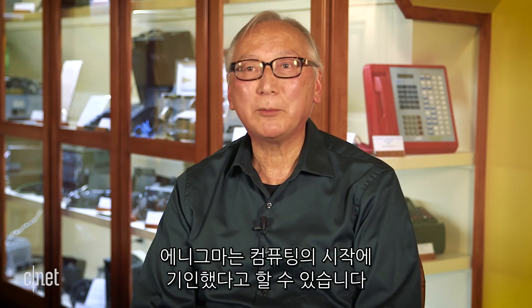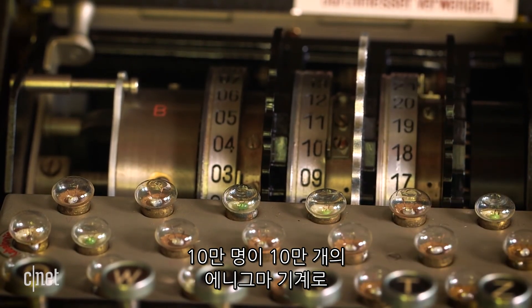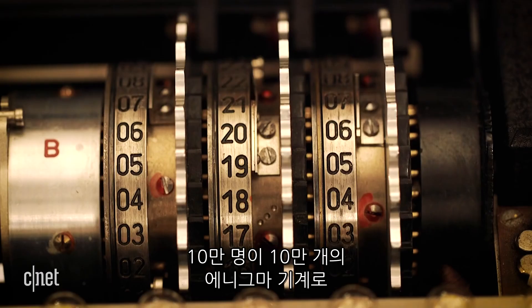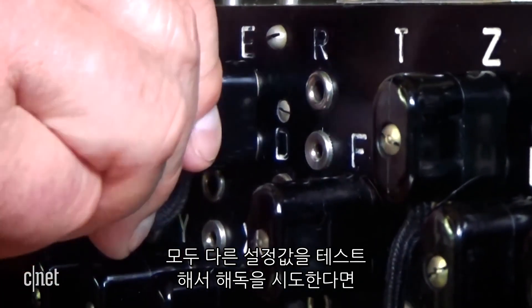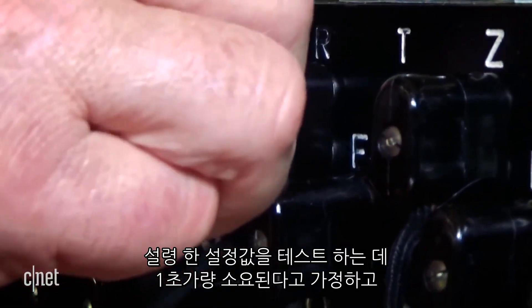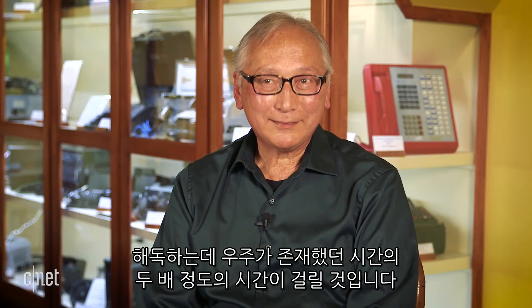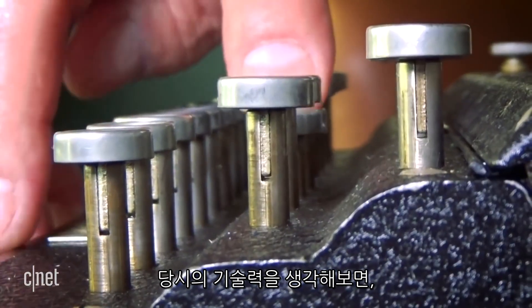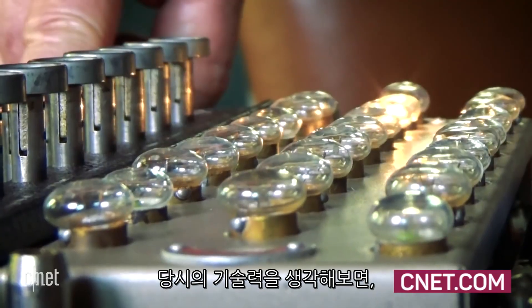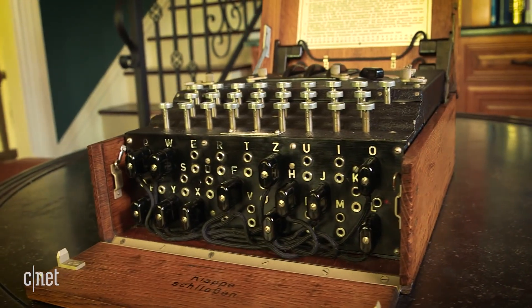The beginnings of computing is directly attributable to the Enigma. If you had 100,000 people with 100,000 Enigma machines, all testing different settings at one setting per second, 24 by 7, it would take twice the age of the universe to break the code by brute force. That's why the Germans had such confidence it wouldn't be broken — they just did not foresee that Turing would build a computer to break the code.